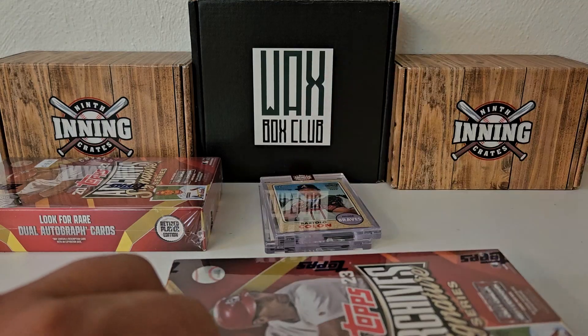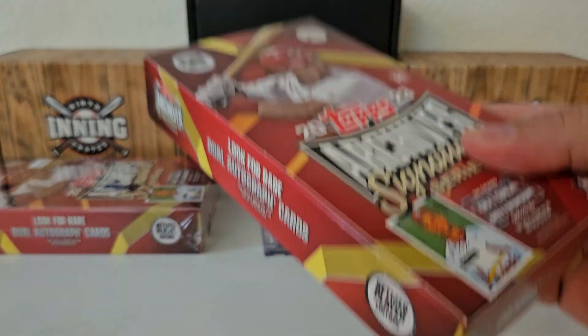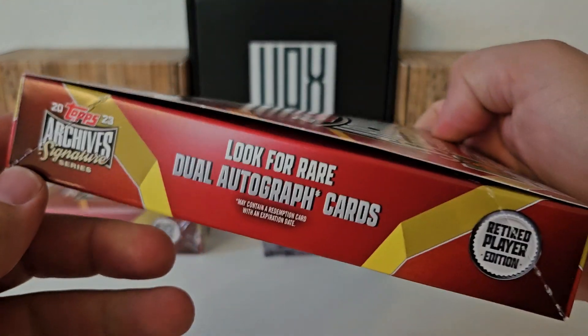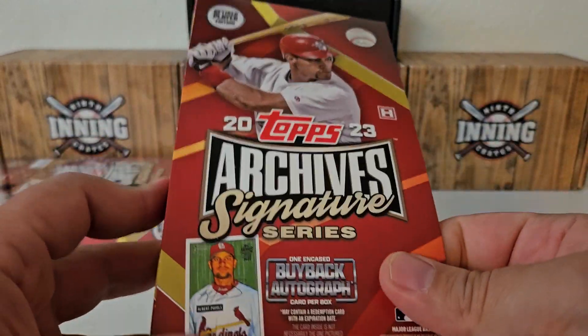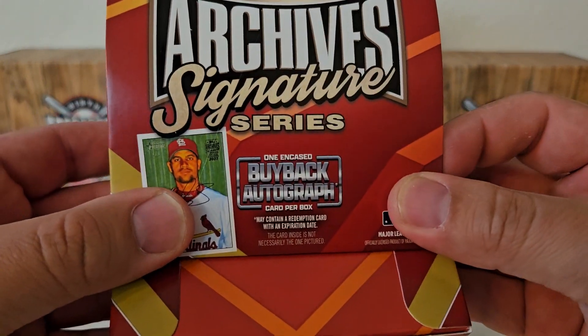Let's get one more banger. We've got two boxes left, two more lottery tickets. Can we get a one-of-one? Can we get a Hall of Famer? Can we get something big? I'd love to get a redemption or one of those dual auto cards — that would be insane. I'd love to get one of those. I'm not going to hold my breath, though. Those are pretty hard to hit.